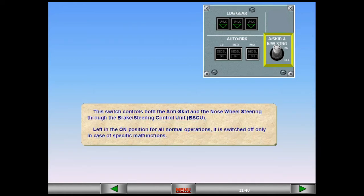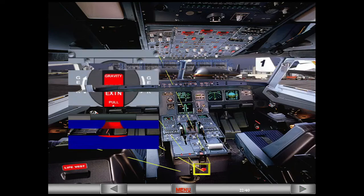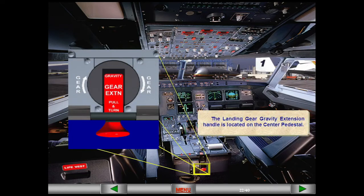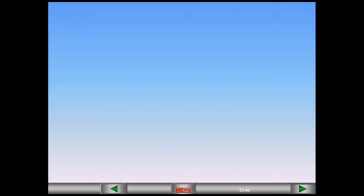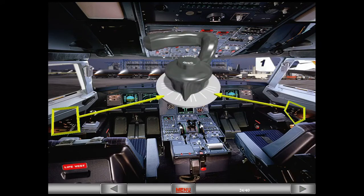The BSCU switch is left in the on position for all normal operations; it is switched off only in case of specific malfunctions. The landing gear gravity extension handle is located on the center pedestal. The steering hand wheels are located on each side of the cockpit so either pilot can taxi the aircraft.